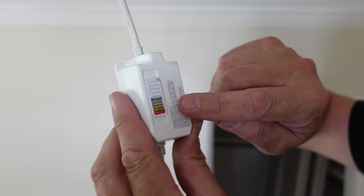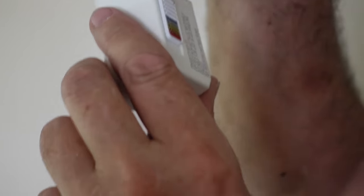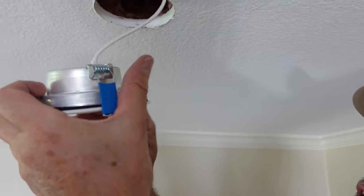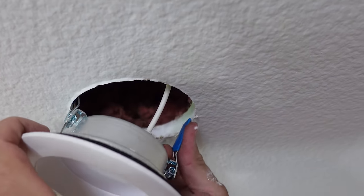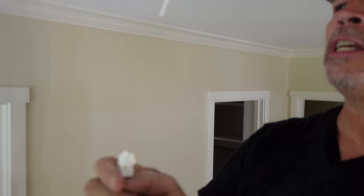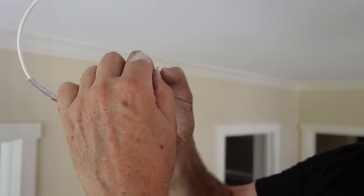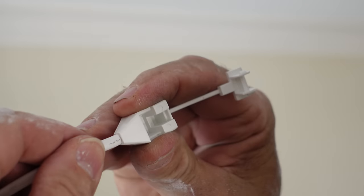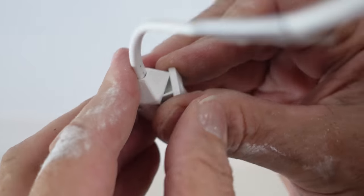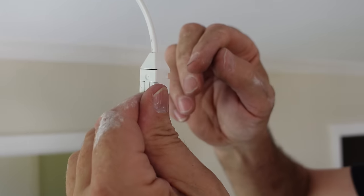Here's our color selector switch — we've got it on 3500K. You can put it wherever you want, from 2700 all the way up to 5000K. We're going to push everything up in the ceiling; these little springs are pretty strong. Done — no tools required. Now the last step: that little cap we talked about earlier — time to put it on. Completely protected.